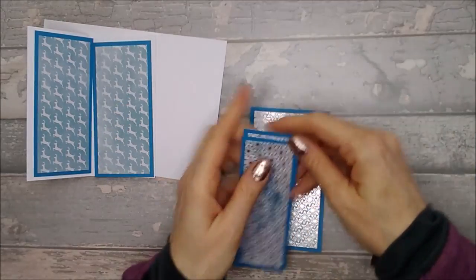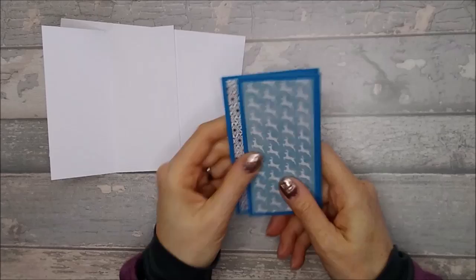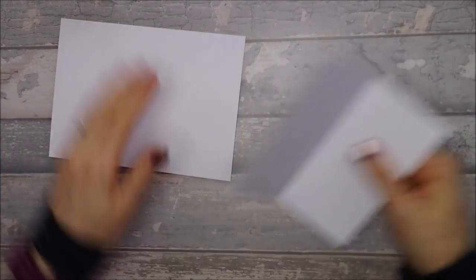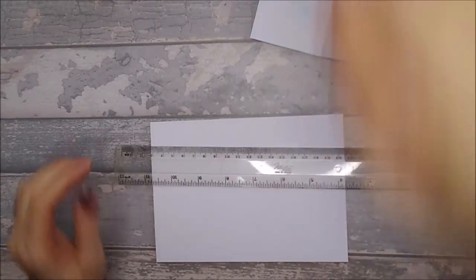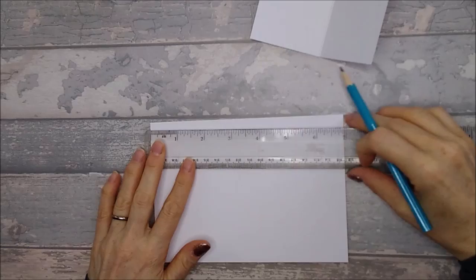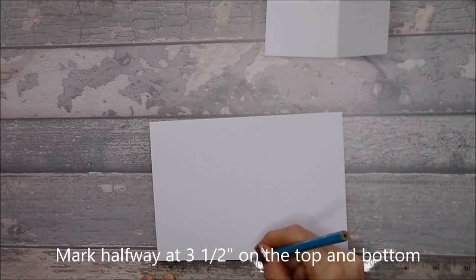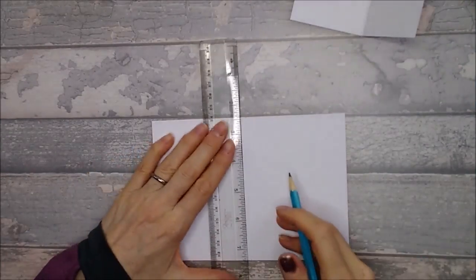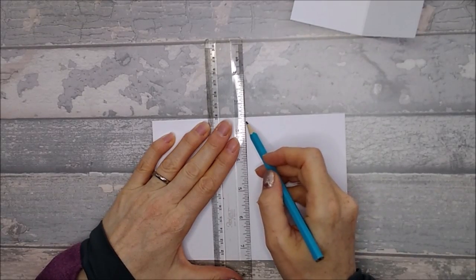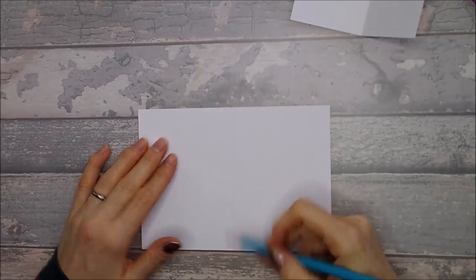Set those pieces to one side for now because we want to put our card base together first before sticking the panels on. Bring your card in, take your 5x7 card base, and grab a ruler and a pencil. Along the top, mark it halfway at three and a half inches at the top and three and a half inches at the bottom. This gives you a line to find the centre for your front piece. Just draw a light pencil line — you'll be covering most of it with a panel, and any little marks at the top and bottom you can easily rub out.